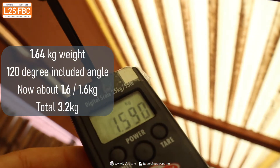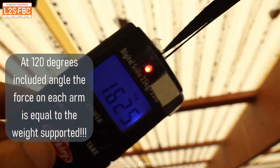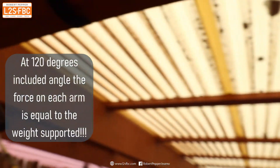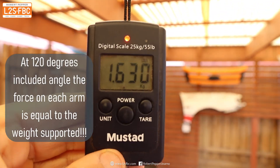At 120 degrees, both scales are reading up to 1.59 and 1.6 kilograms respectively — basically as much force on each of those two arms as the total weight pulling down.